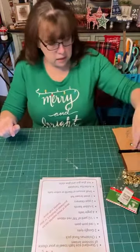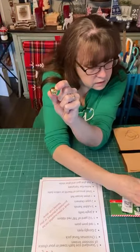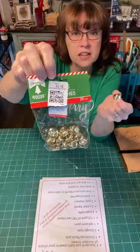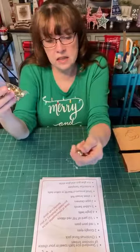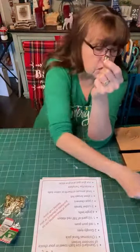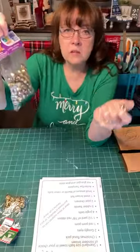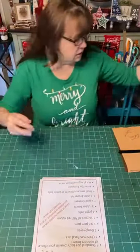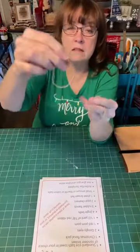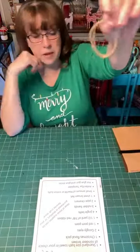You will need some jingle bells — about four jingle bells. I'm using ones about the size of a nickel, maybe three quarters of an inch, but it's not crucial. You could use smaller ones. You'll also need some rubber bands — it doesn't matter what color because we're either going to take them off or cover them up. You'll need about three rubber bands.